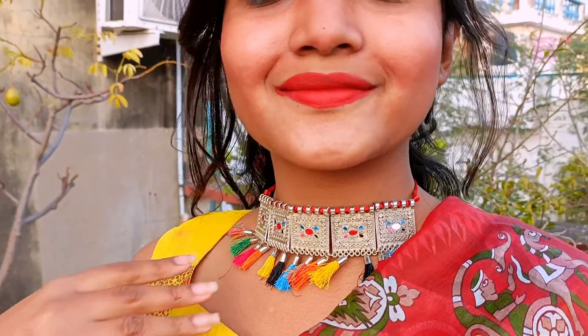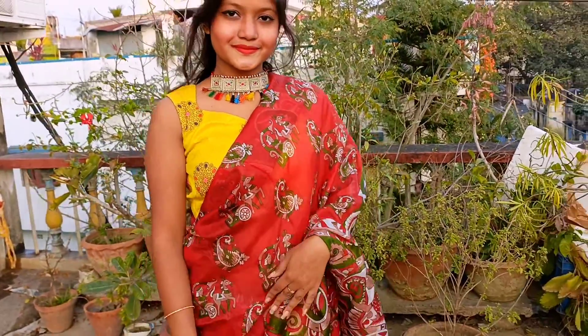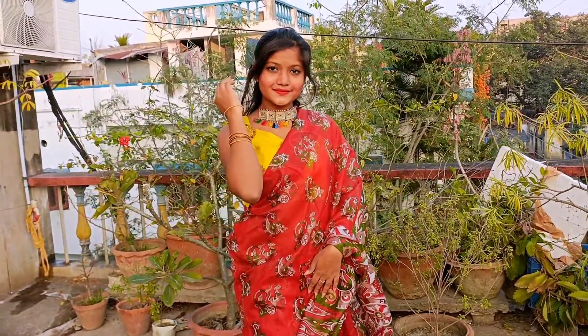You can wear this kind of neckpiece with so many saris because it has multicolor tassels and they look so good. That's basically about this look — you can recycle and use your mom's saree in this way to look modern and classy.